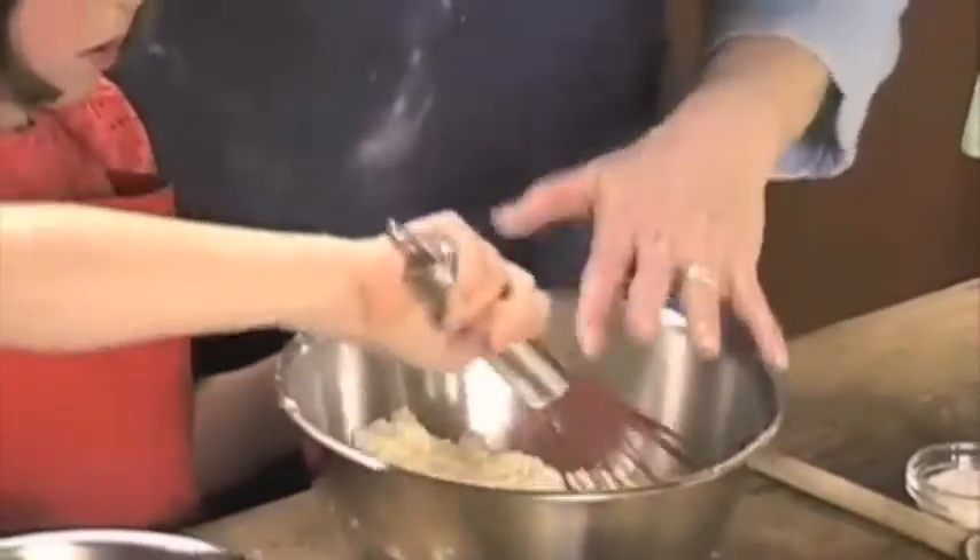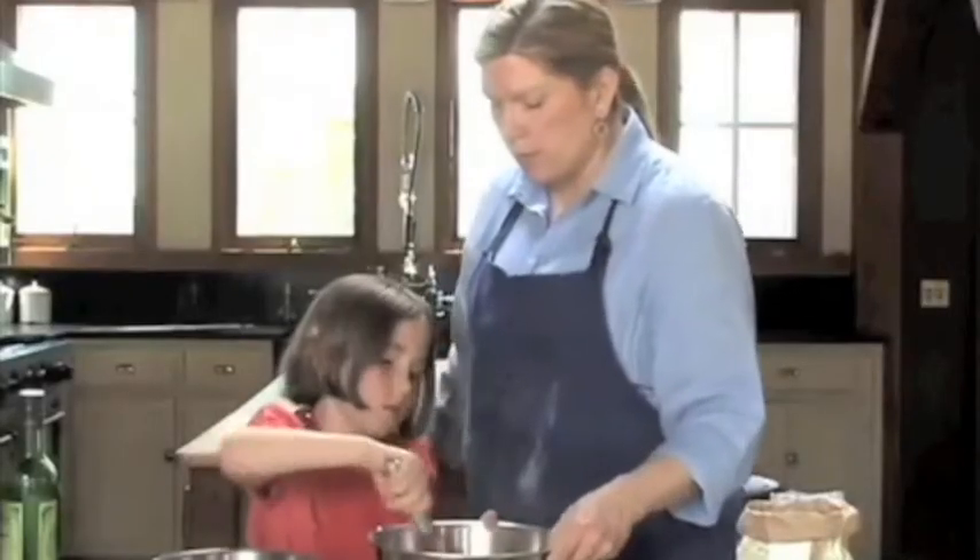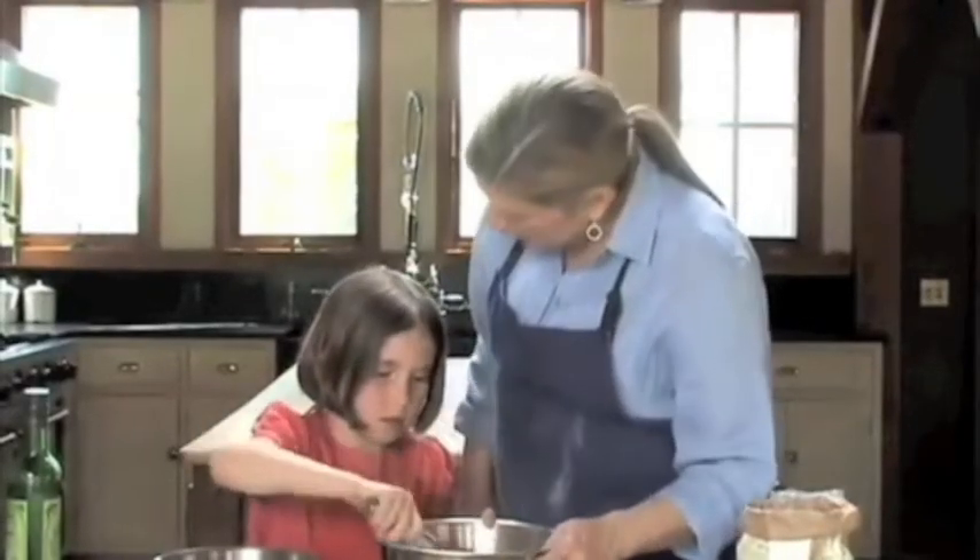What we want to do is have the dry ingredients in one bowl and the wet ingredients in the other bowl. Let's crack some eggs.